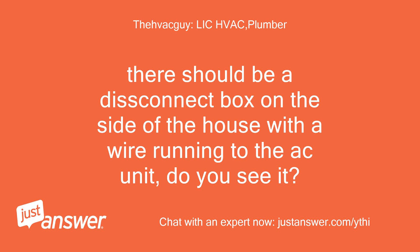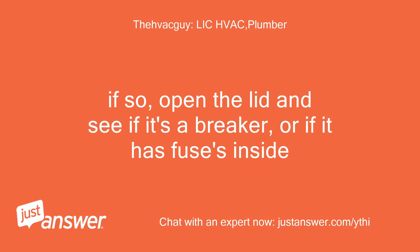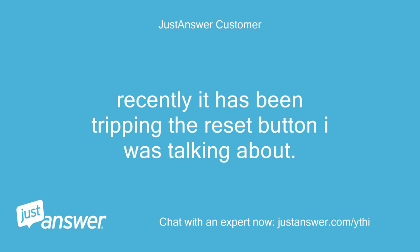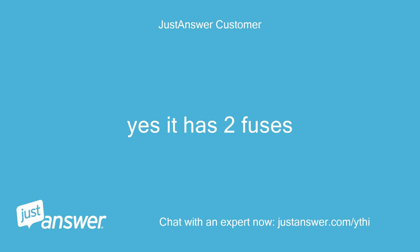There should be a disconnect box on the side of the house with a wire running to the AC unit, do you see it? Yes. Open the lid and see if it's a breaker or if it has fuses inside. Some do, some just have a pull out. Recently it has been tripping the reset button — I would reset it and it would work fine. Yes, it has two fuses.